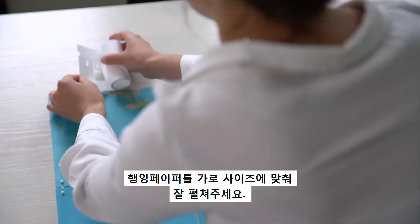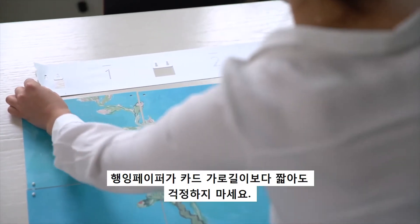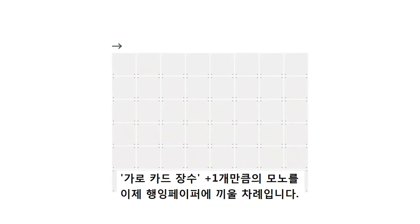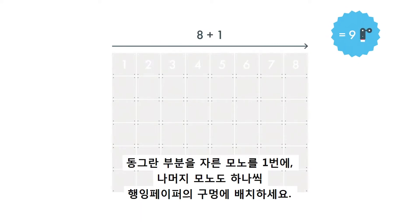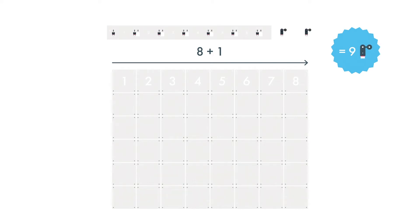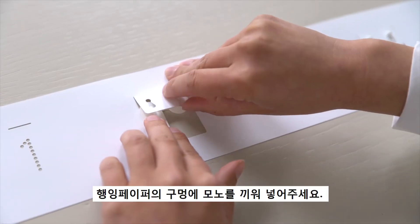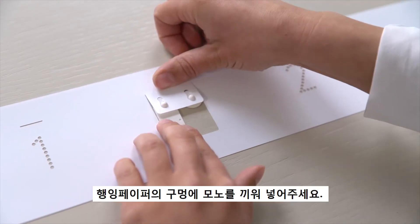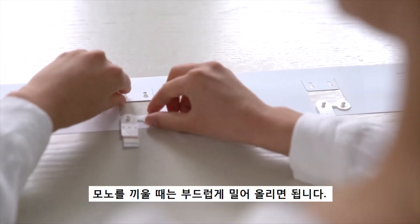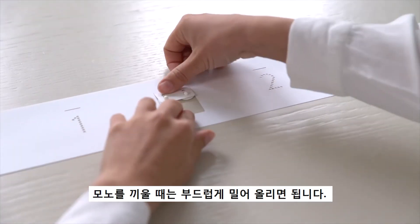Step 3. You can now fill the hanging tools with monos. Count the number of cards in width and add one extra mono. Is your ICSI wider than 120 centimeters? Then fill the entire hanging tool with monos and you will add more later on. Place the monos under the hatches. Start with the long part of the mono from step 2. Slide the monos up into the slots until they click into place.